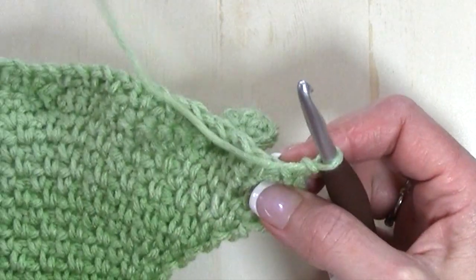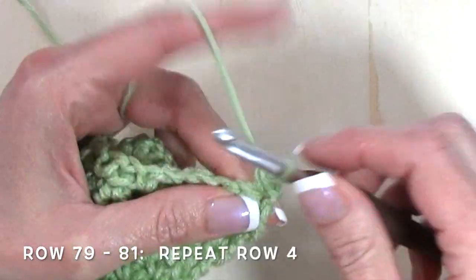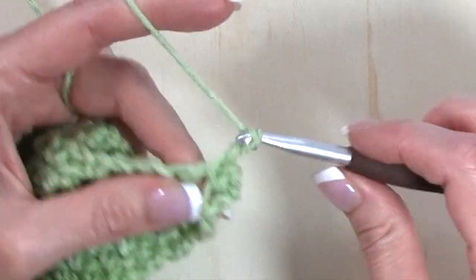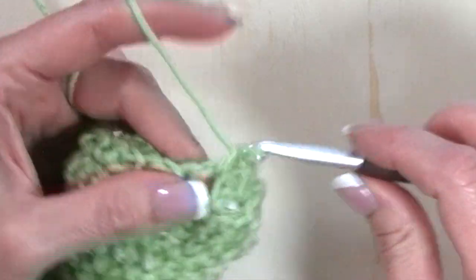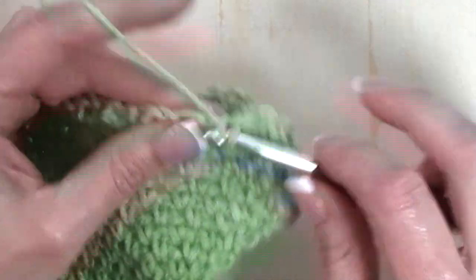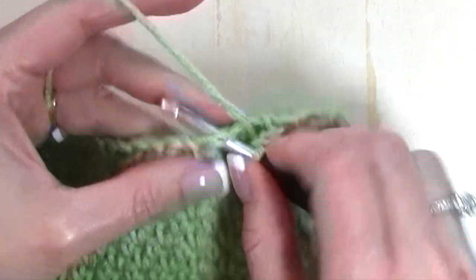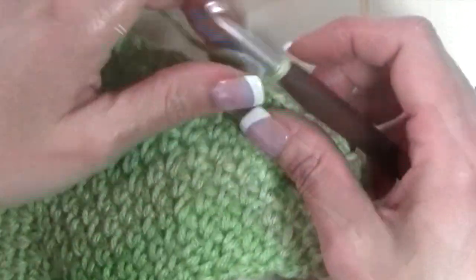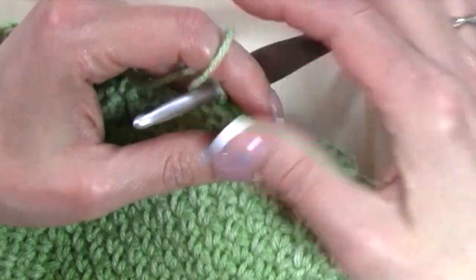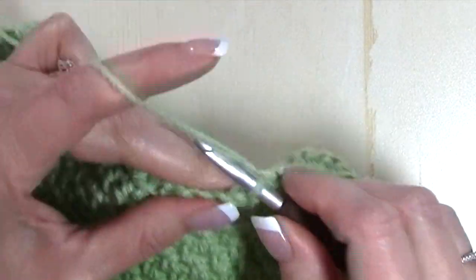Now I'm repeating row four again. Single crochet in that same stitch, chain one, single crochet in that chain one space, chain one, single crochet in the next chain one space, and continue that row four pattern. We're going to be repeating row four through row 81. When we're done with row 81, we're ready to work on our border.